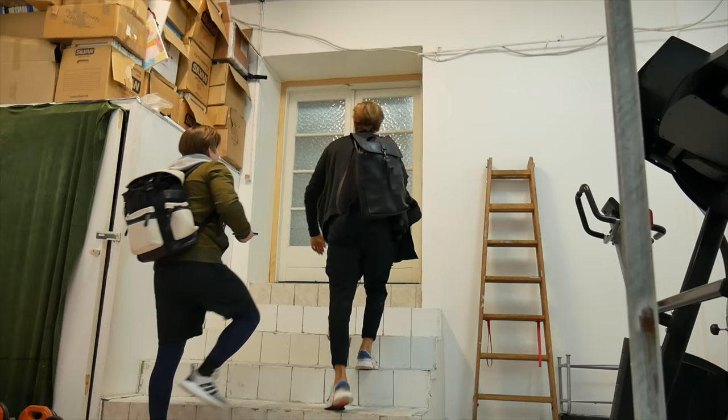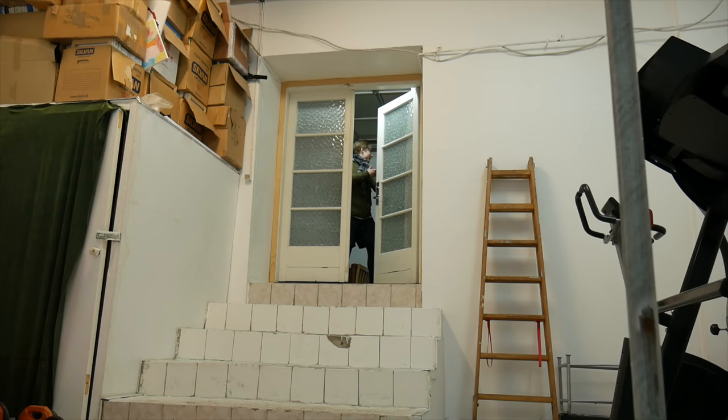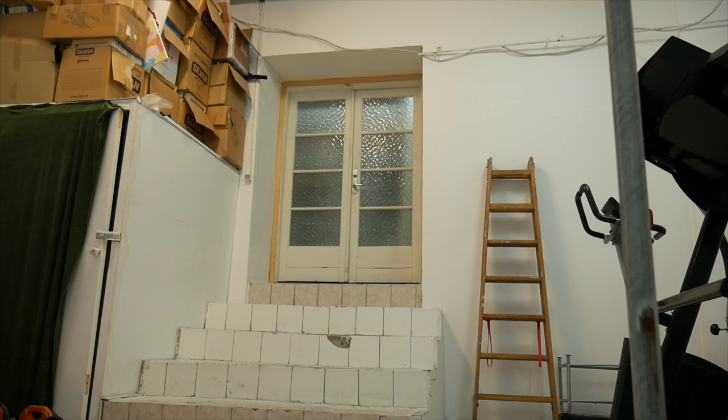Let's unlock the door — wait, the lock closed by itself! Don't worry. Go get the camera. Wait, you didn't grab the keys? I thought you took them! Oh my god — the camera's locked inside too. I'm just gonna call my grandma or someone who knows about the key situation.